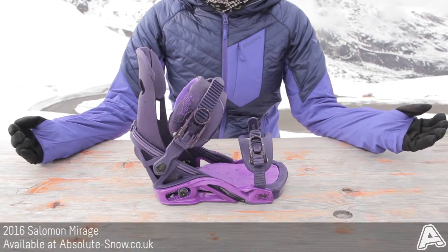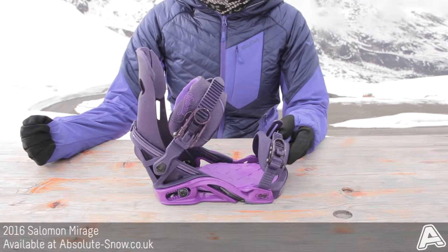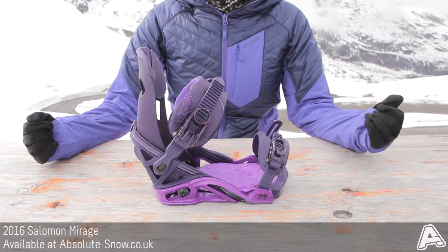We wouldn't recommend this for beginners. However, if you're a confident intermediate or advanced rider, you're going to have a lot of fun on the Salomon Mirage.